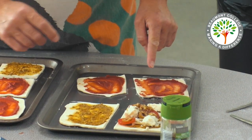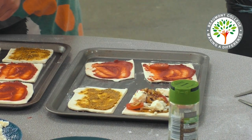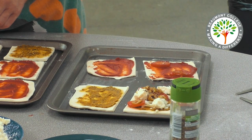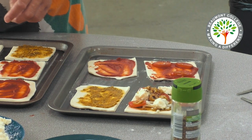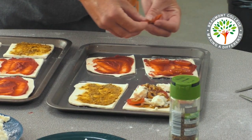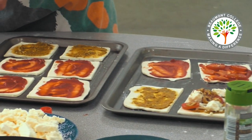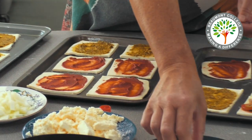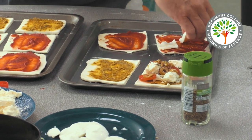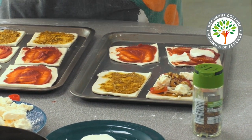With this one I'm going to add some tomato, some pepperoni, and some mozzarella cheese, and finish it off with a little sprinkle of basil.